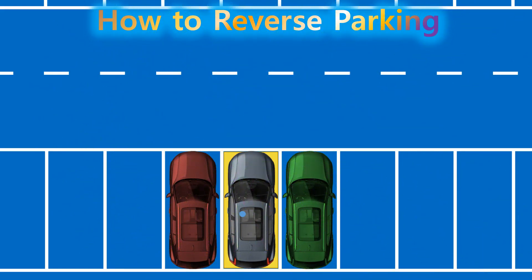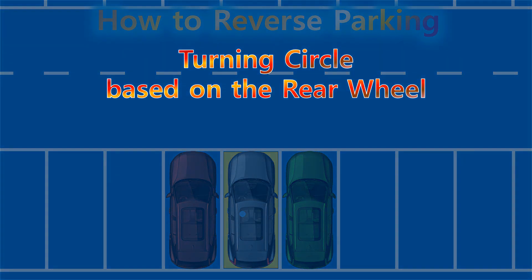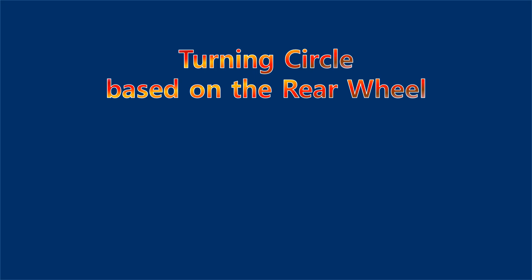Once you understand how the vehicle's movement relates to the turning radius based on the rear wheels, reverse parking becomes much easier. Always keep this in mind — once you understand the principle, parking becomes easy.